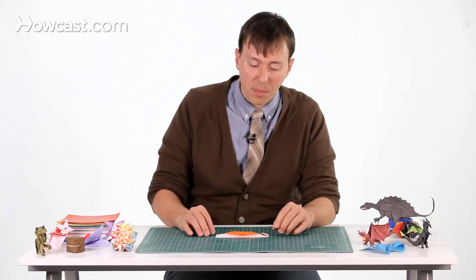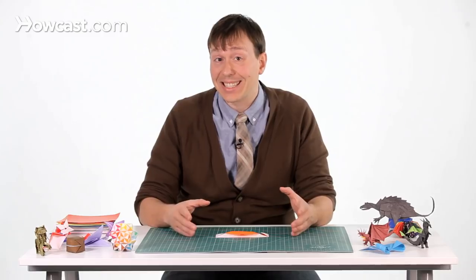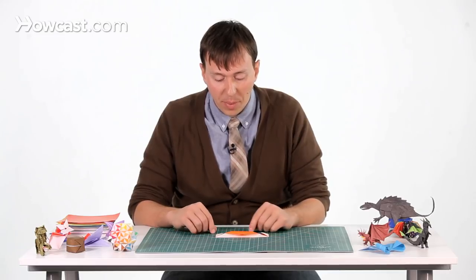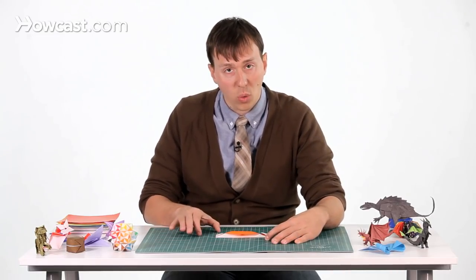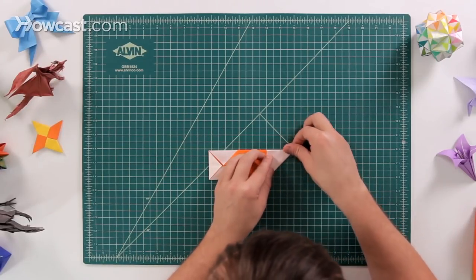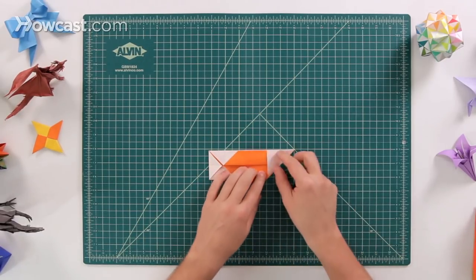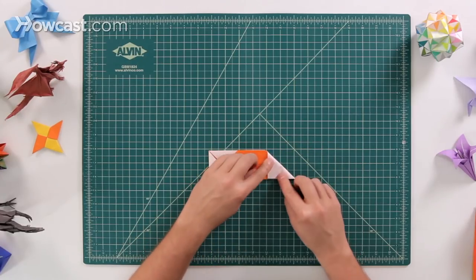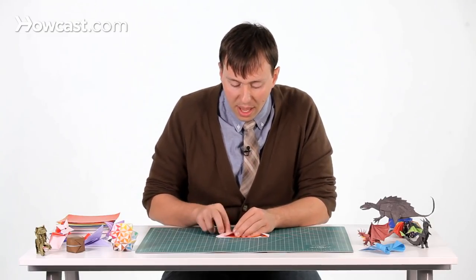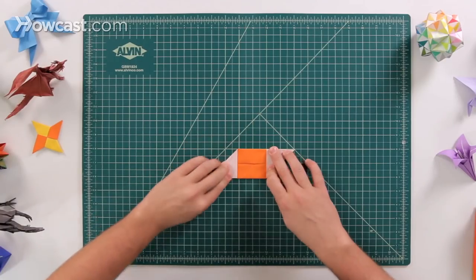Now this next step is very important whenever you're making a modular or a Kusadama, because you want to make sure that all of the units are exactly the same. You're going to decide a spot that you want to fold up — I'm going to do the top left and the bottom right corner. Make sure that you're consistent all the way throughout making all the different units, because if you made one with the bottom corner folded up but made another one with the opposite corner, they wouldn't intersect or lock up the way you want them to.